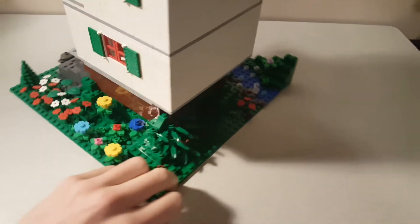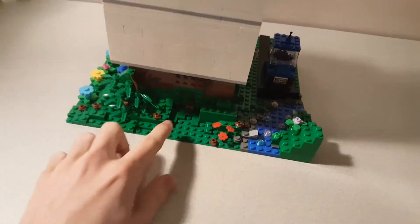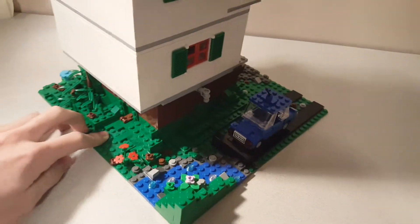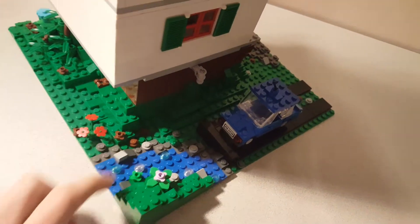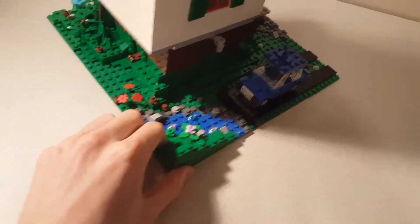And then we have kind of some overgrowth here, and then kind of an empty spot here. And then over here we have this suggestion, or part of a little river, which I really enjoyed making as an interesting technique. And then also a little bit of a hill here.